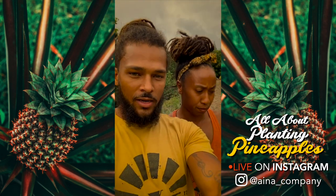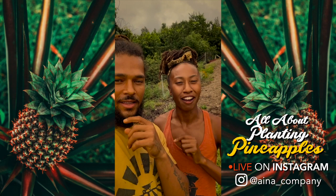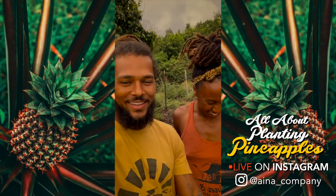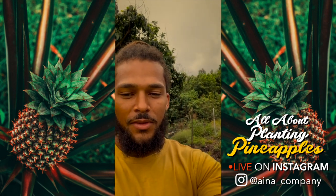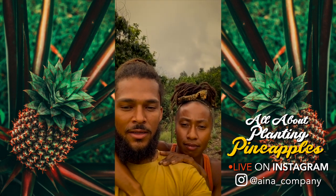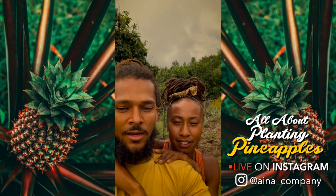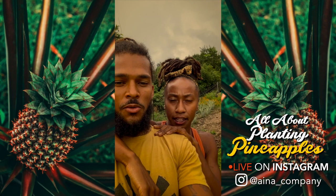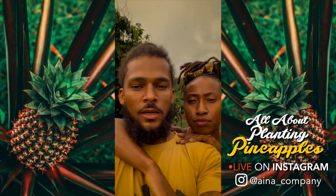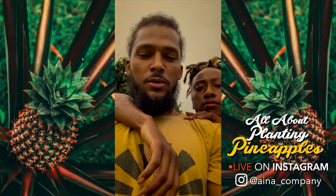We have a unique way that we plant pineapples here. We're live on Instagram — we're going to wait for at least somebody to enter the room. We're going to go over planting pineapples here on the farm and I'll show you guys how we do it.